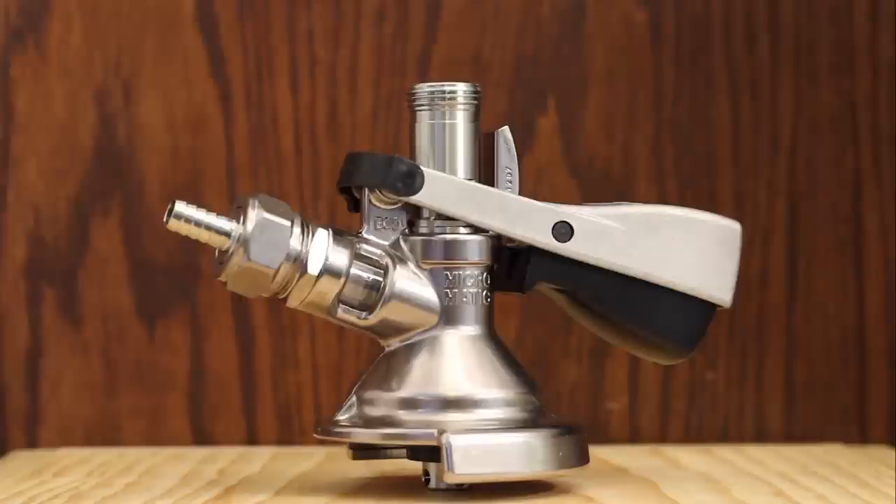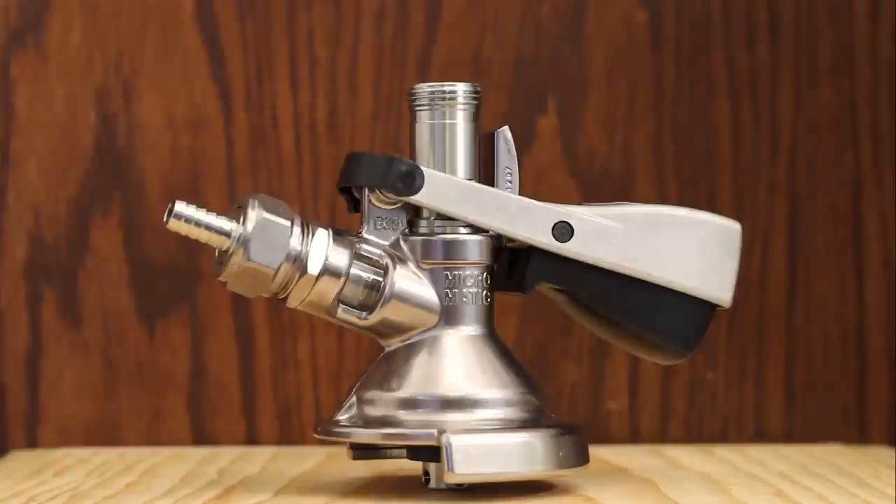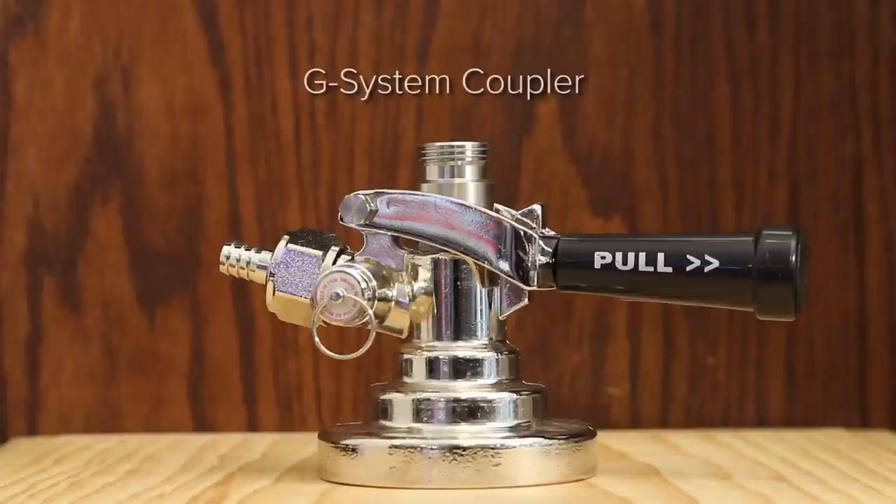The M-System Coupler isn't in heavy use, but you'll need it for a few different brews, including Jever, Veltins, Einbecker, and a few others. The G-System Coupler is used by a few noted breweries, including Anker, who chose the G-System to help distinguish their kegs so they'd be returned without confusion, Fuller's, and Grolsch.